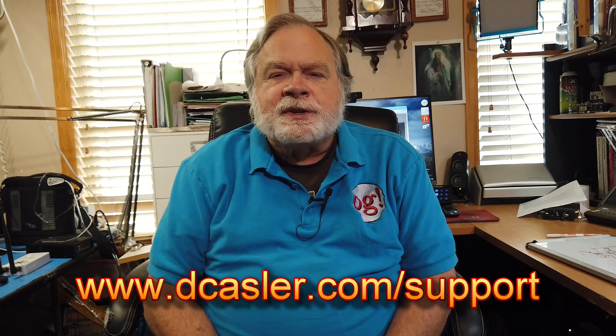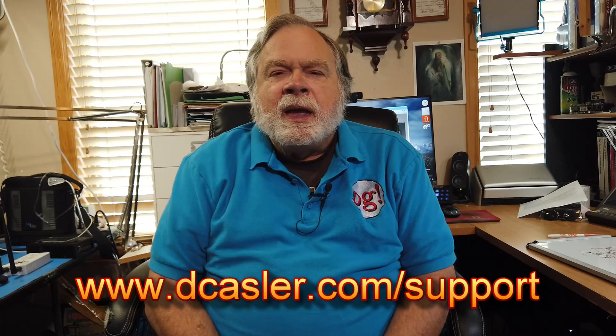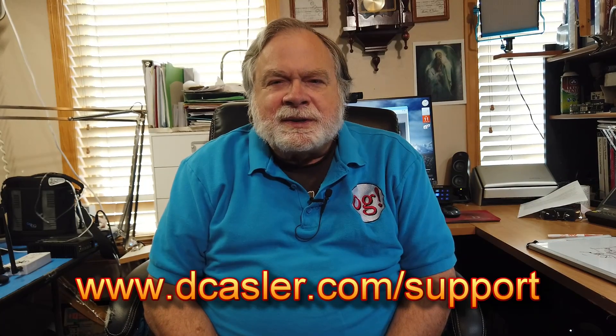So there you have it. If you would like to help support this channel financially, you can go to dcastler.com slash support. Look for a way that works for you, including Patreon. And until we next meet, 73.